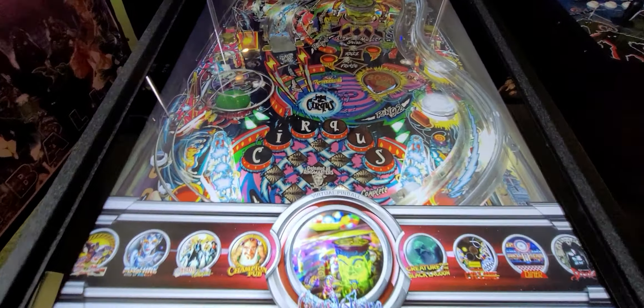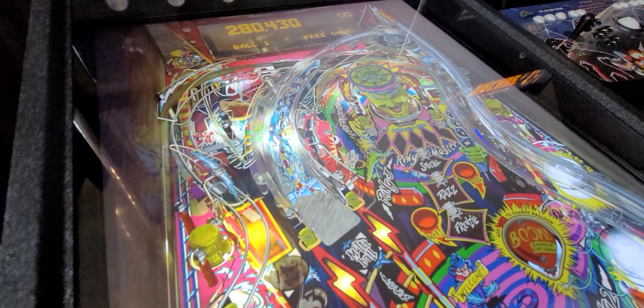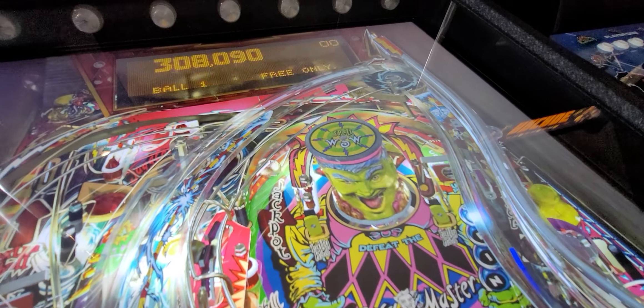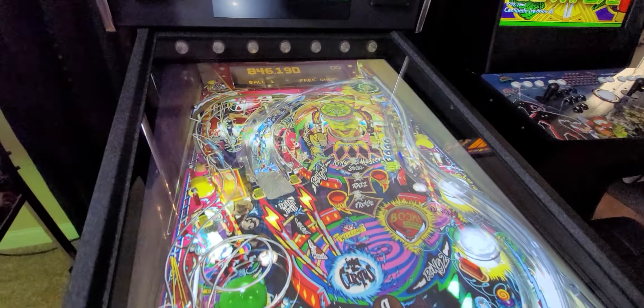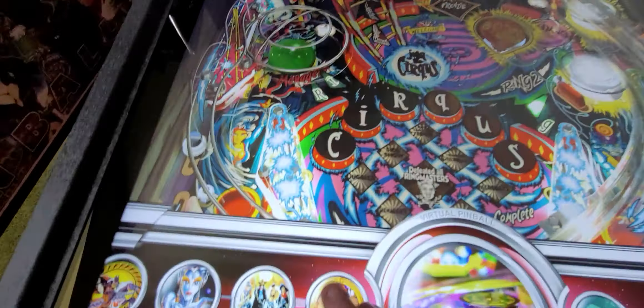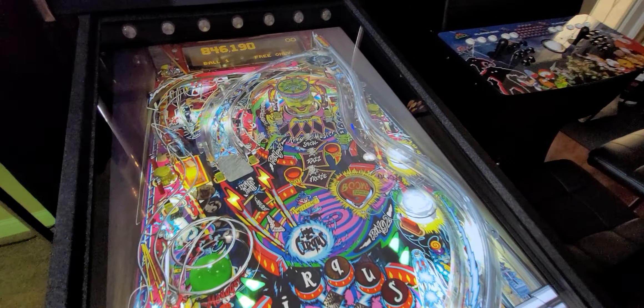Sorry about the glare — this is being done during the day. These machines are so realistic that you can even nudge the ball with digital nudging and gyroscopes that are built in. Any time the ball hits a bumper or the slingshots on the sides, you're going to hear those solenoids fire and make it feel real.